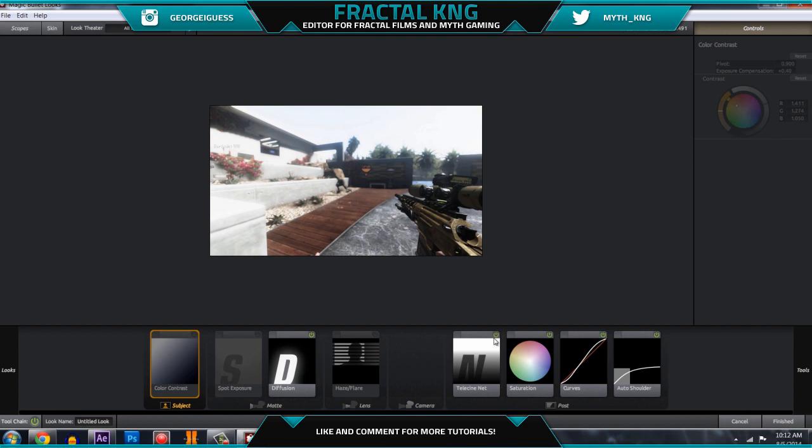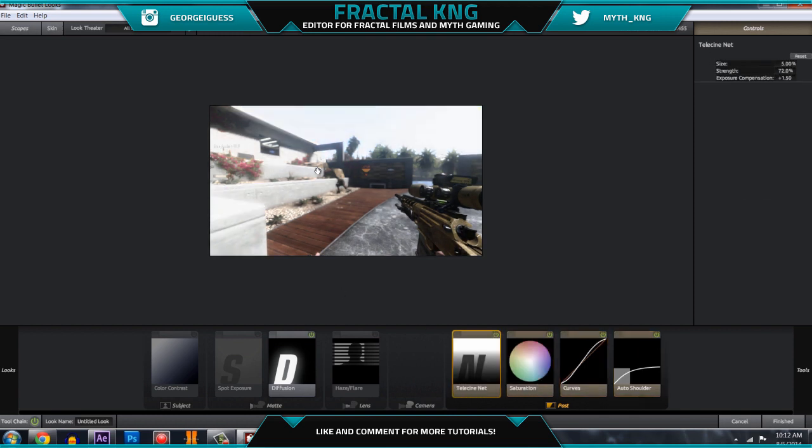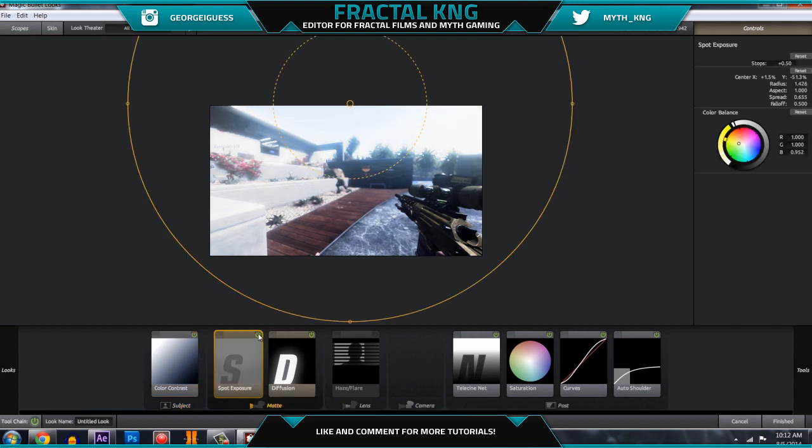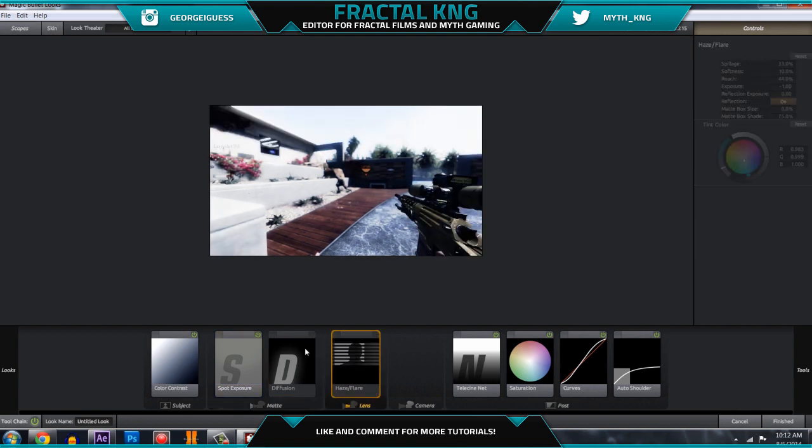What you have here are two different things I'm going to be teaching you. You have color grading — I'm just going to turn it off so you know what it looks like without it. This is without color grading, and this is with it — it pretty much just makes the colors on the clip look a lot nicer. Secondly, we have our glow, and this is what it looks like without and then with it.